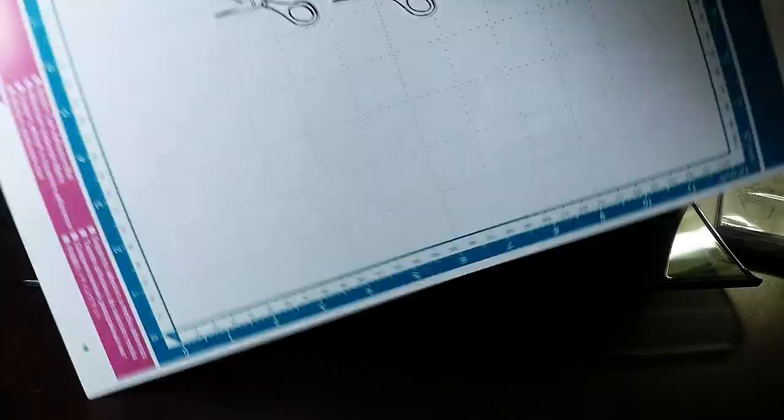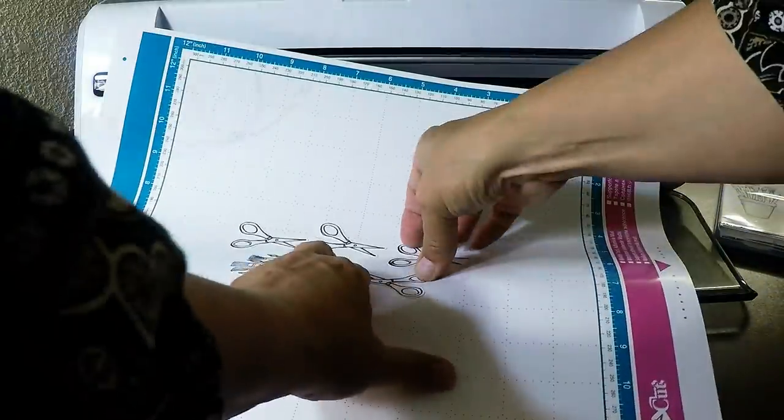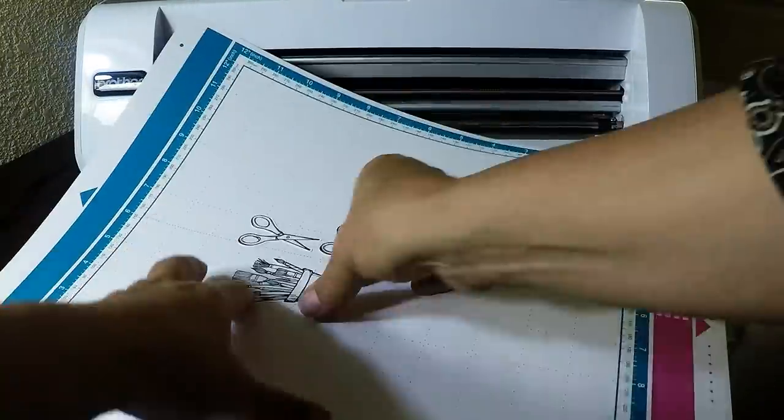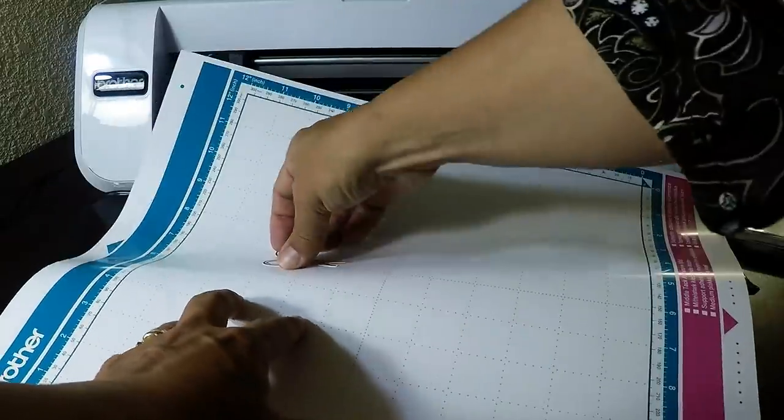You might be wondering why I'm making you watch me take these images off the mat — it's because I don't want to give up just because not all images scanned and cut. Often it comes down to the position where you place things on the mat.